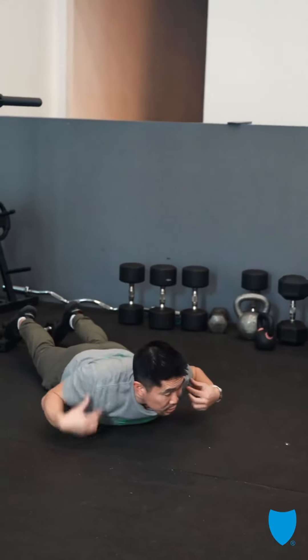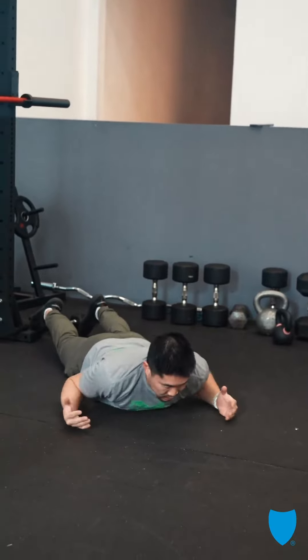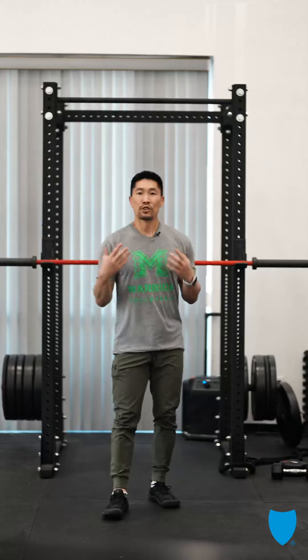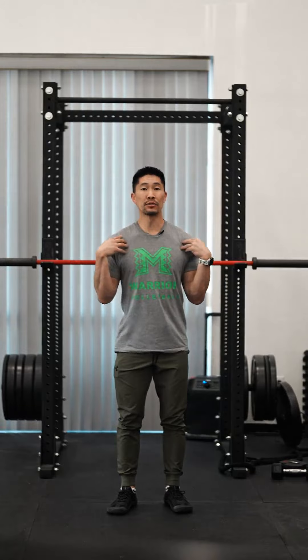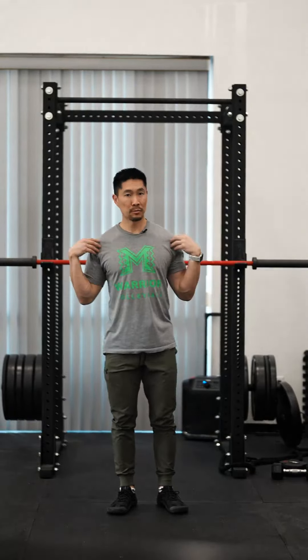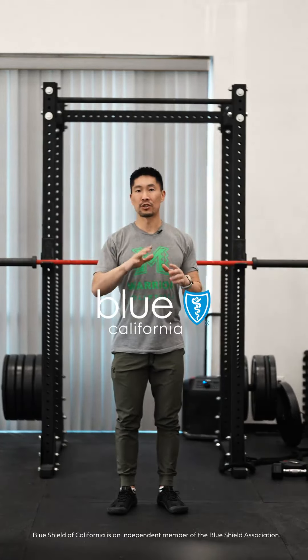Make sure you're not shrugging your shoulders — it should come from the middle of your back, not your upper back. So much of our day is spent texting and on the computer, so we have to open up the shoulders to create healthy space and mobility. When you have good space in your shoulder joint and healthy range of motion, you'll have much less shoulder pain.